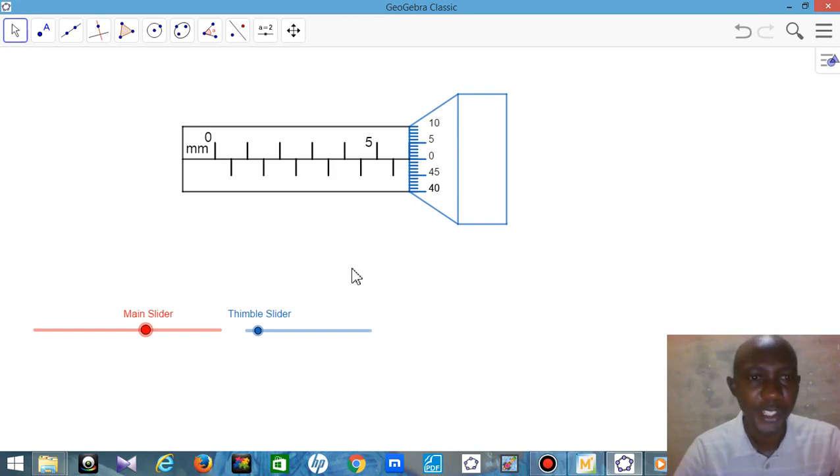Hello, this is Mr. Agbamu with Donald Greene. In my video today, I want to show you how you can read the micrometer screw gauge.